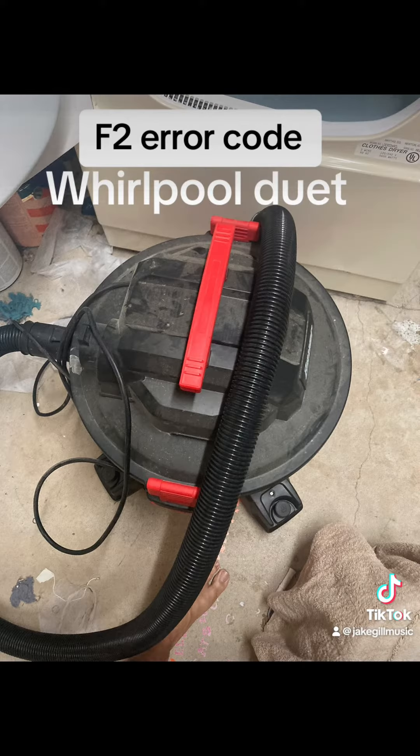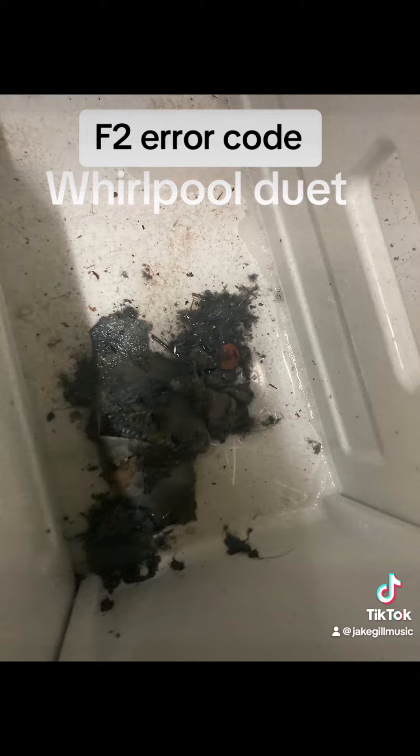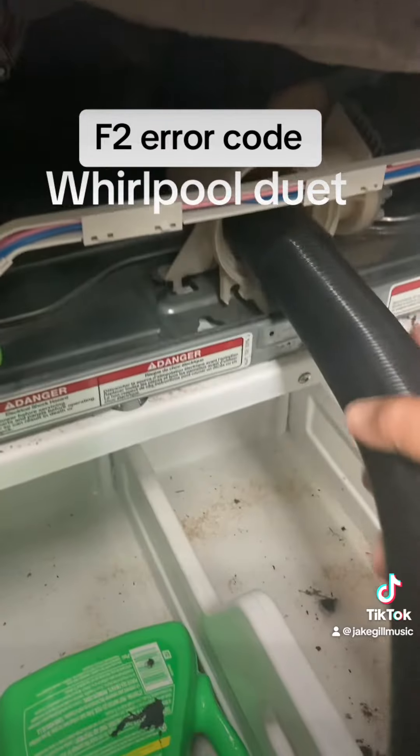Put the filter back in. Next, clean up that mess with the shop vac. Don't leave any water in there — leave it open and let it dry out.